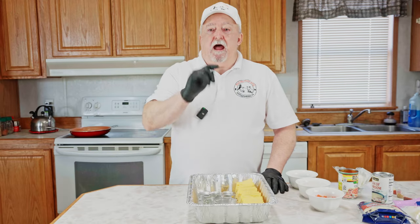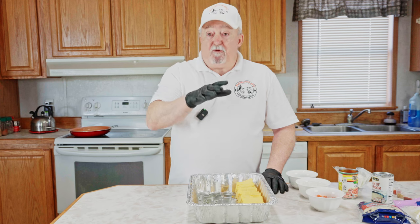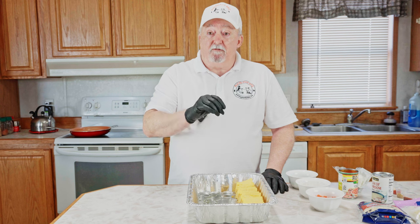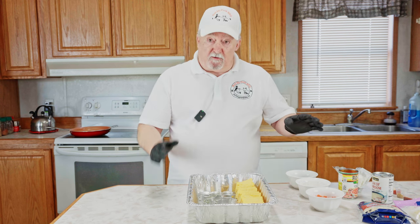Good morning, welcome back. Our shotgun shells that we put in the refrigerator last night — we're going to be taking them out in a minute. But first we're going to mix up our queso, and we're going to put them both on the smoker together.